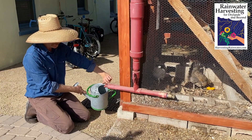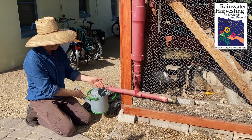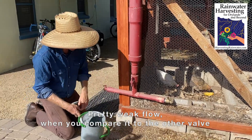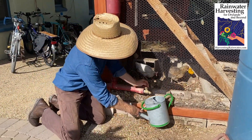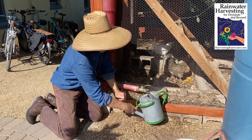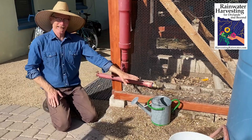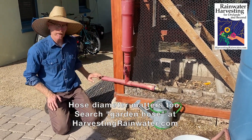So here's the conventional faucet — got it open full. Okay, flow. Now let's look at the full port valve. Oh yeah! That is like a shotgun. So it's going to take me a fraction of the time to water my garden with this than it will with the conventional faucet.